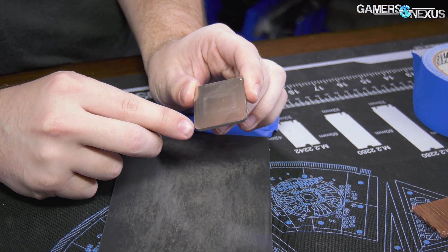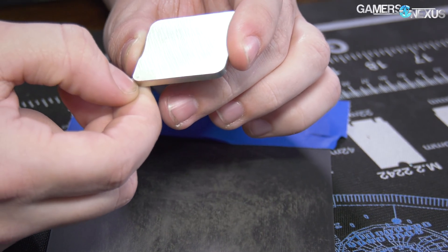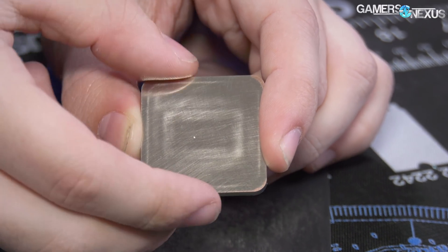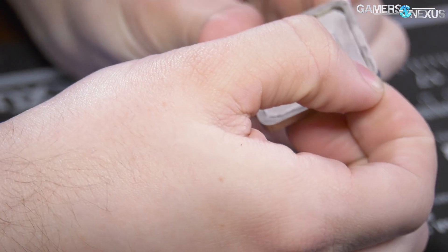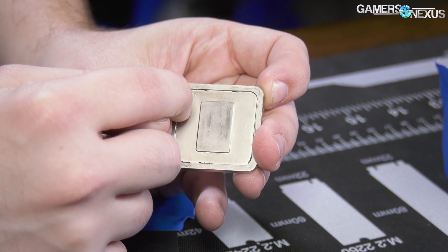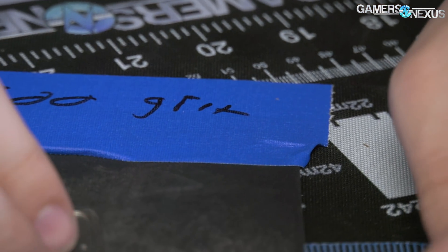Starting to see some copper at the edges there. The hole, which we'll see if it goes away — that's the original bottom corner. The word Ryzen would be face up in this current orientation. The hole is to the right of the letters AMD on the inside when the letters AMD are right-side up, when they're legible — it's to the right of that D. Let's keep going with 600 before we move on.